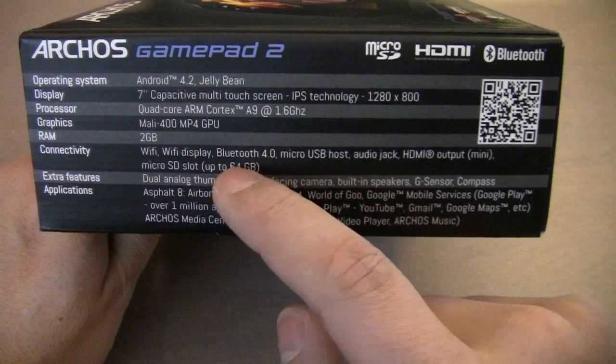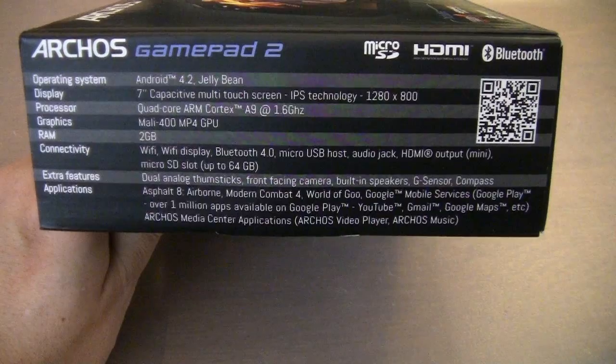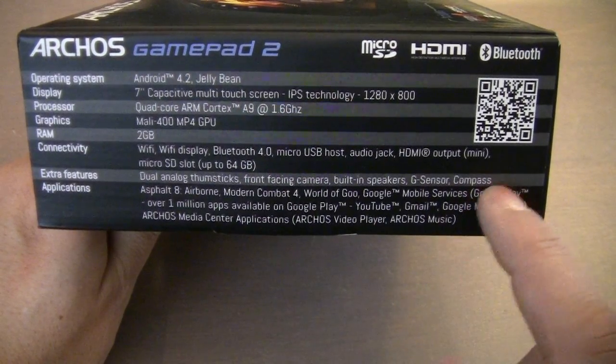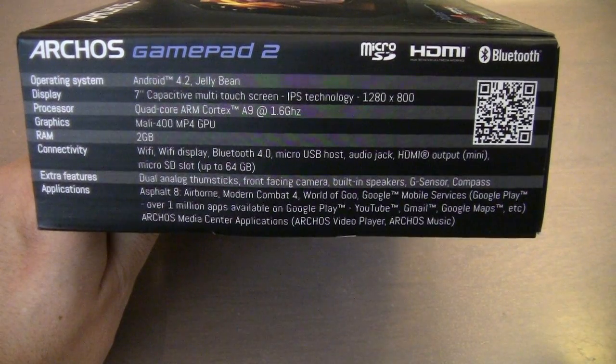You can use up to 64 gigabytes of micro SD cards. It comes with a couple of games and has the Google Play Store installed, so that's very easy. Let's go ahead and open up the package.